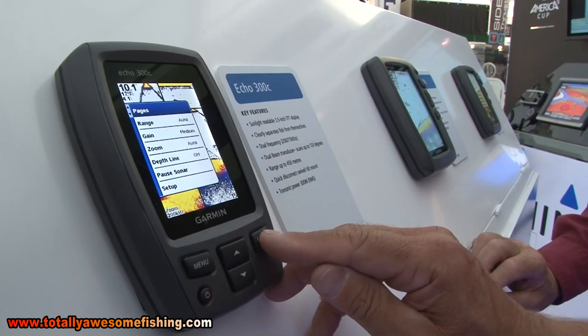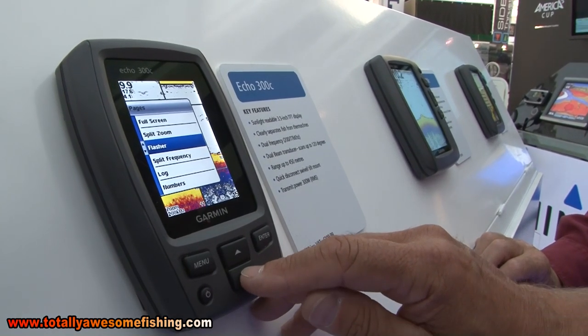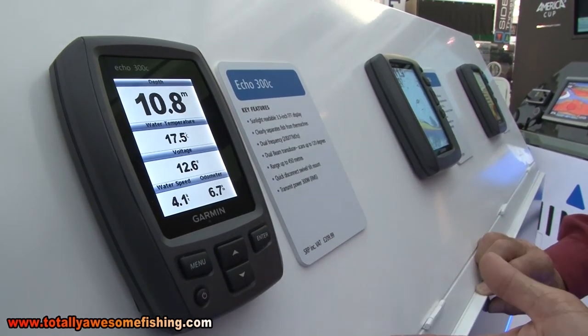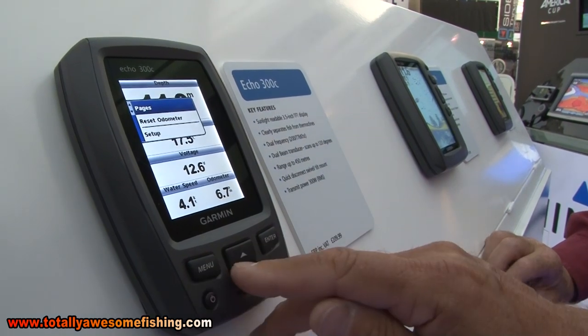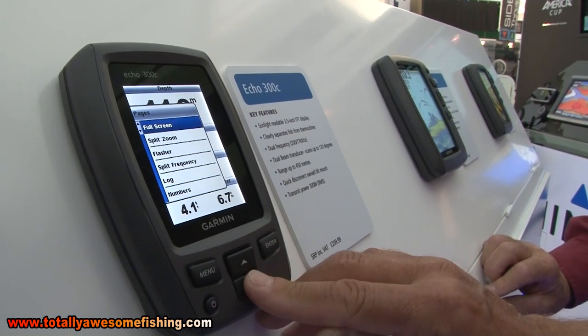You can change the pages again, go down. There's a flasher - that's the thing they use in the States, you wouldn't really want that. Or you can just have a number screen if you want it, so you can get all the information up on there. Most people tend to go for the full screen.